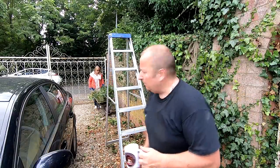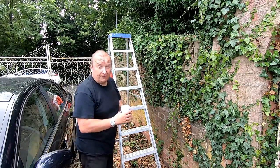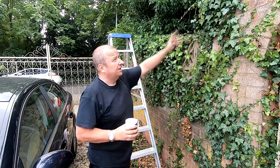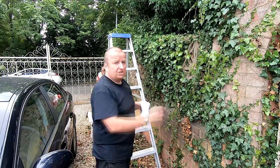Sharon is out here getting rid of more ivy. This is another part of the house where ivy tends to come up and try and find its way to the roof as well. So we've got to keep this under control as well.